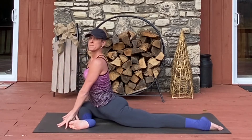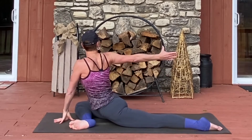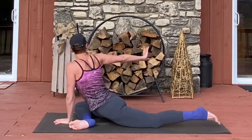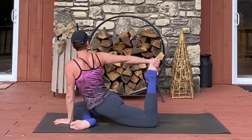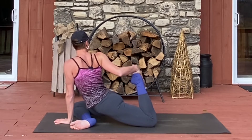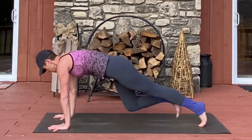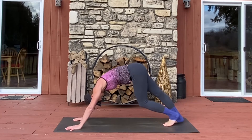Coming up to tall arms. Opening up the neck for a moment, and then taking a twist here — reaching back, gazing back. Perhaps taking a bind here and wrapping your hand around the top of your foot. Increasing the intensity by drawing the heel in closer to your glute. Releasing the foot with gentle and controlled movement.